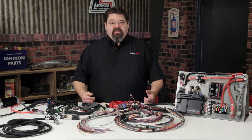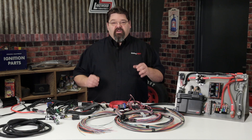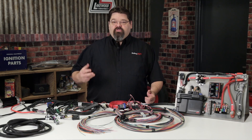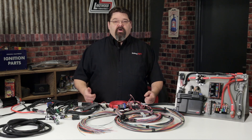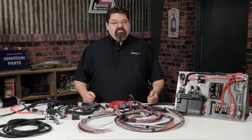Always follow manufacturer's recommendations. It may not always seem like it, but in the long run it's really going to be cheaper and safer doing it right the first time. You can never go too big when selecting primary wire for your fuel injectors, ignition, and fuel pump. If in doubt, go larger on your wiring gauges.